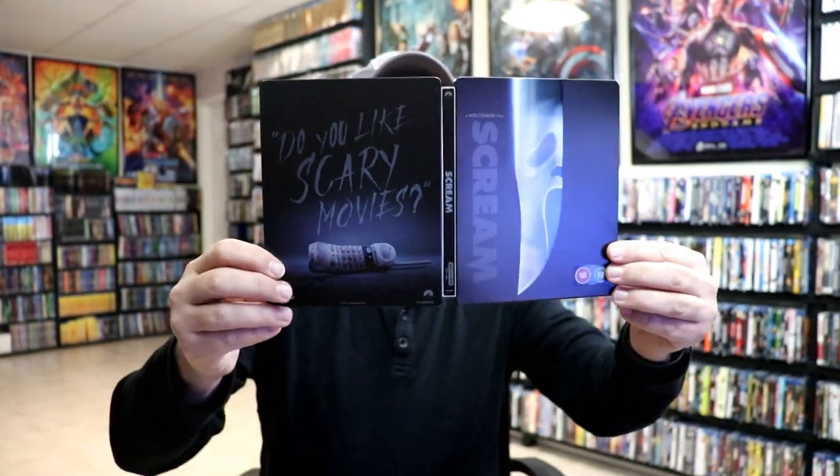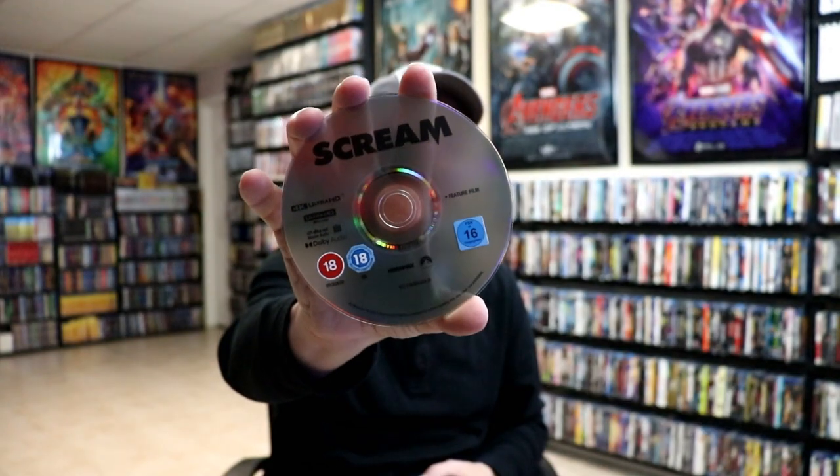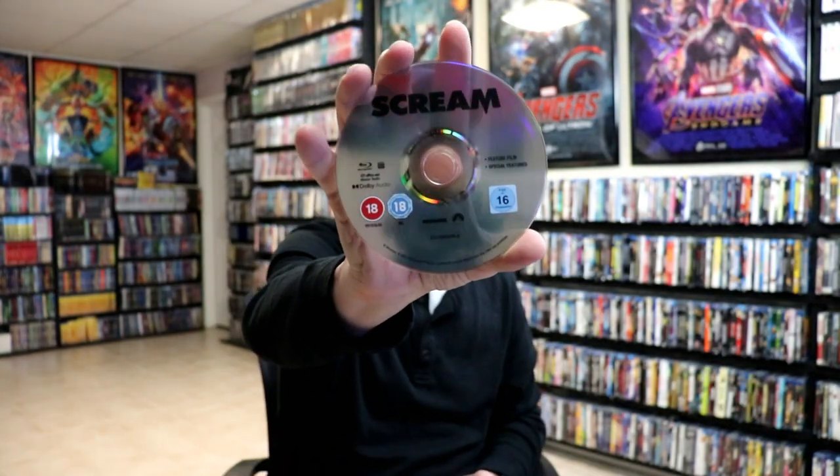And then we open it up — we've got the front and the back together. On the inside, this does not come with a digital code, but it does come with two discs. We have our 4K disc with no artwork, and we have our Blu-ray disc with no artwork. And then we do have some inside artwork, which is nice. I really like that image.